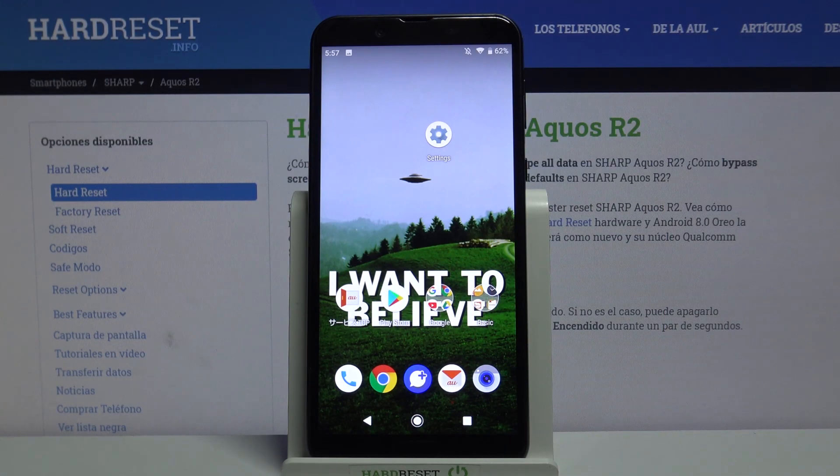Here I have the Sharp Aquos R2, and today I'm going to show you how to enter safe mode on this device.